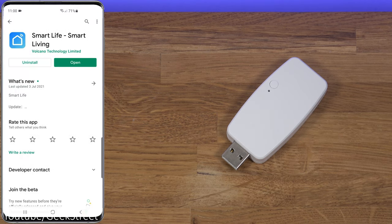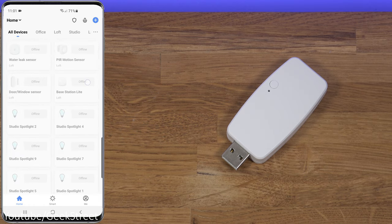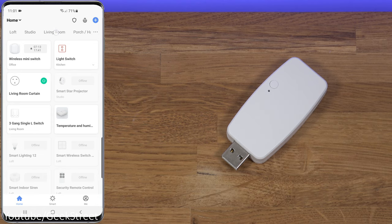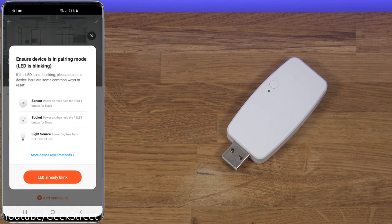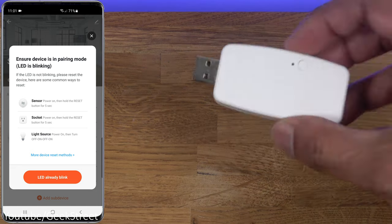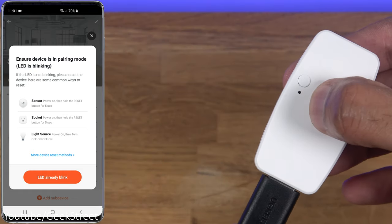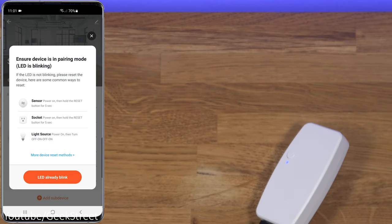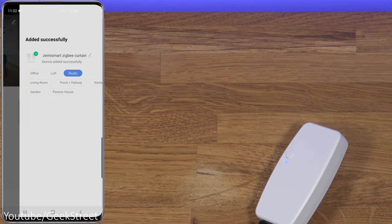To set this up, go into the Play Store and get the Smart Life app - you could also use Tuya, both are identical in functionality. Open Smart Life, go to the location where your Zigbee hub is, and select 'add sub device.' The device needs to be in blinking mode, so plug in the dongle and hold the button briefly until it blinks rapidly. Click 'LED already blink,' give it a moment, and it's found - add it to the room and you're done.